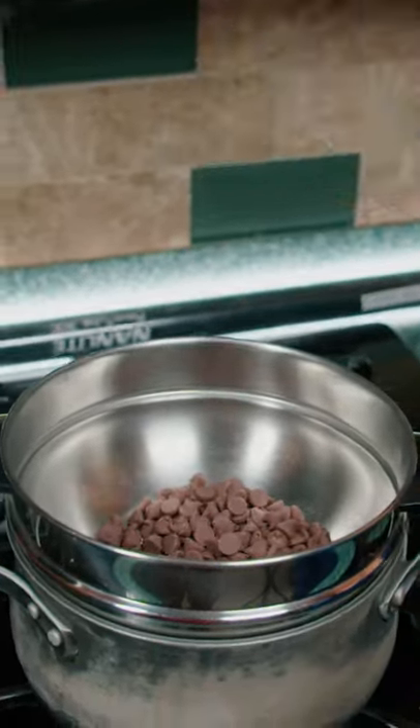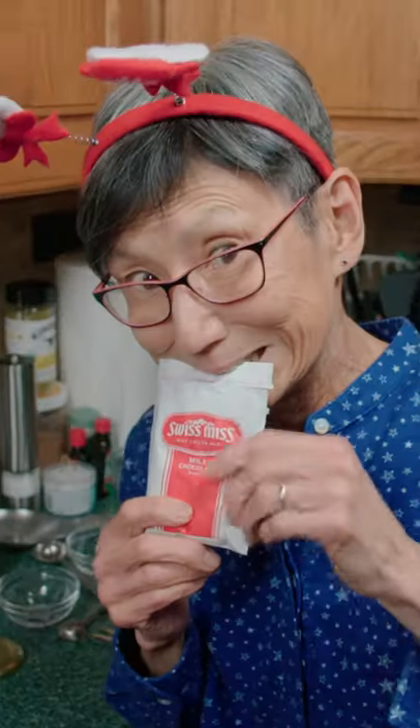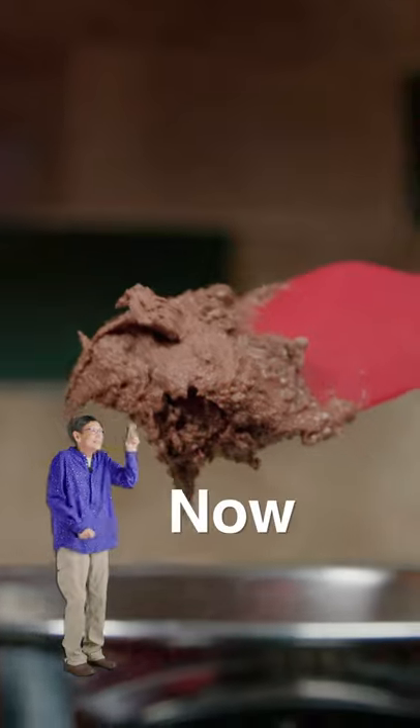In a double boiler, add milk chocolate and stir till melted. Mmm, delicious. Add in sugar. Rip open your cocoa mix and pour it in. Stir it till it's consistent. Now that's thick.